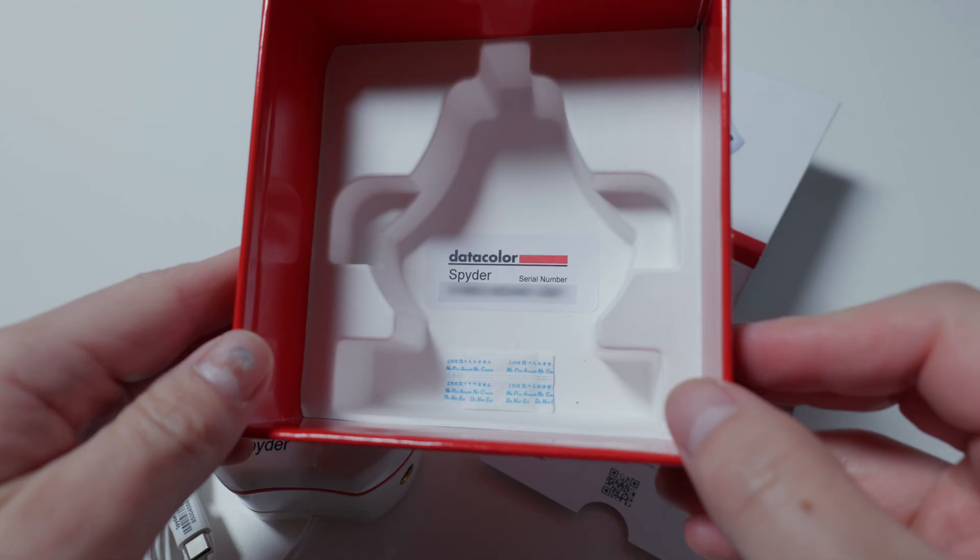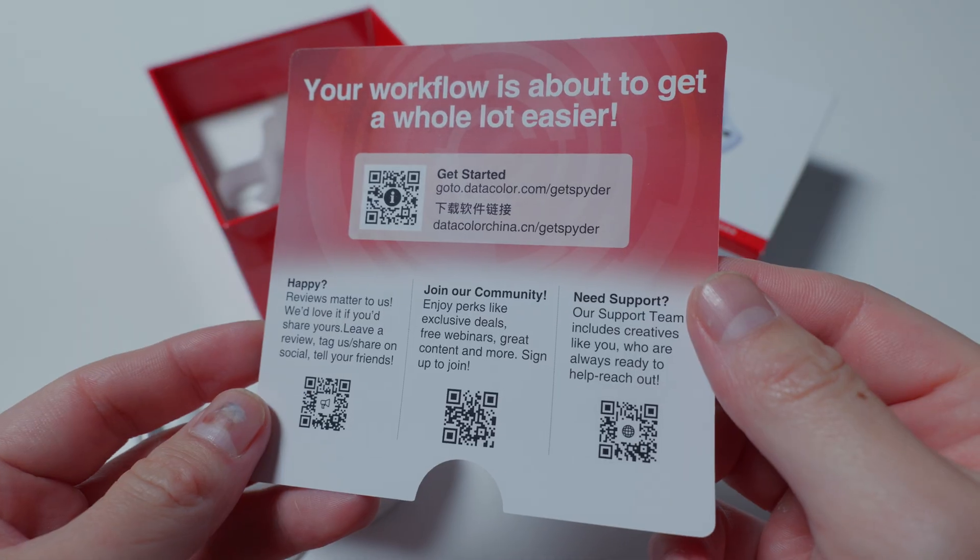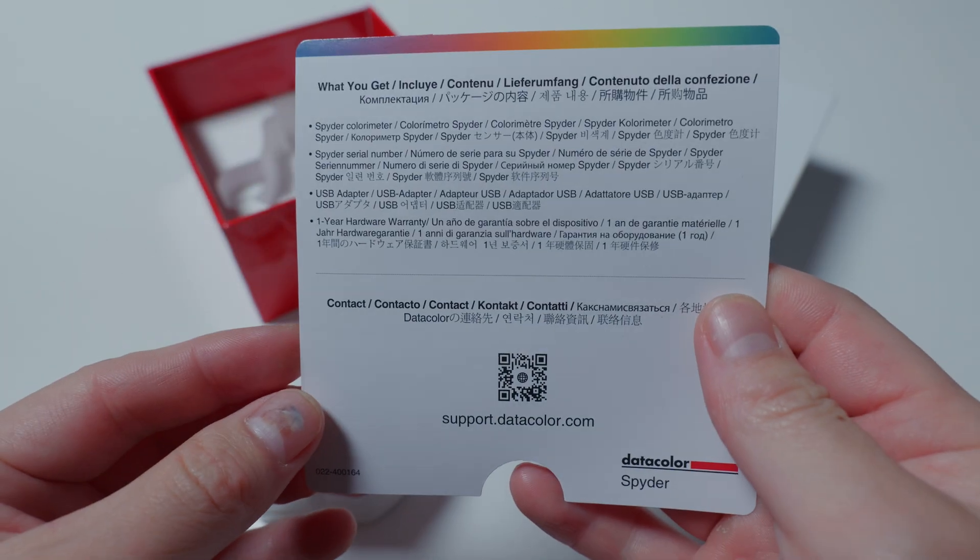Inside the box for both, you'll find the device itself, a unique device serial number, a USB-C to USB-A adapter, and a welcome card with links to software and support resources.